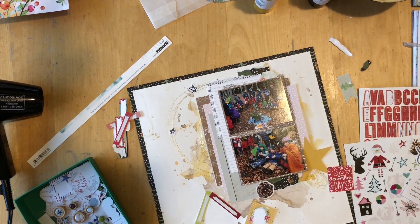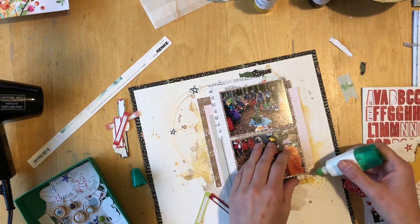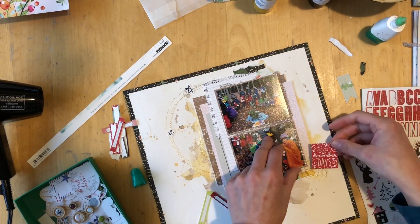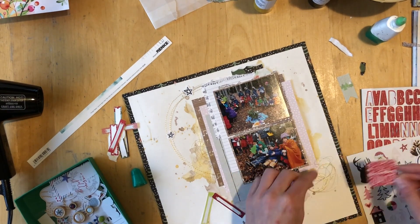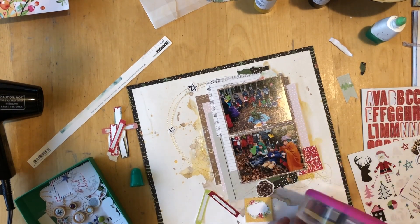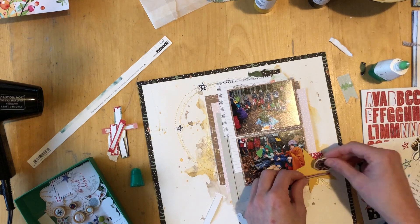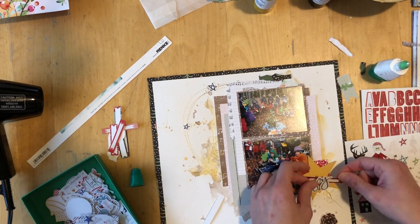There is nothing wrong with trying things, and you can actually copy them too if you want to. I really like being inspired by other people. When I watch a video by Missy, I might not be inspired to do the exact same thing, but it's like — oh, I could do something similar on this layout, or there is something I want to try. I could just sit down with a notepad and pencil while watching and write all my ideas down.